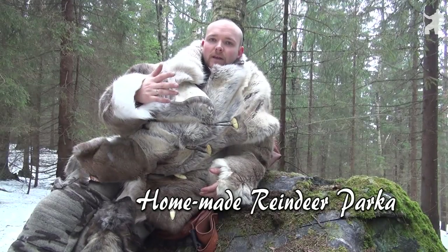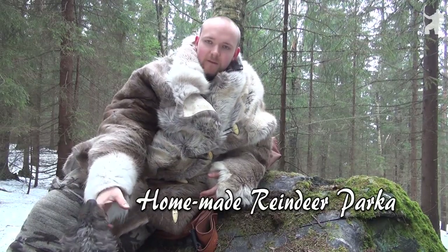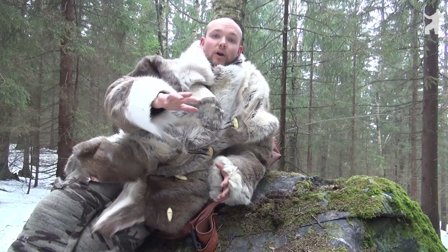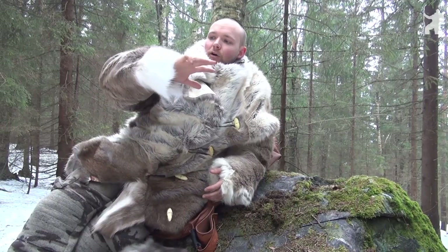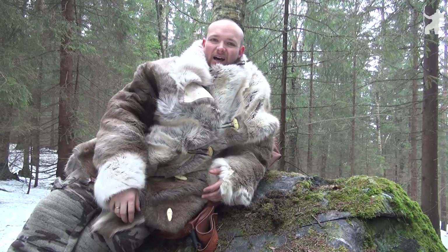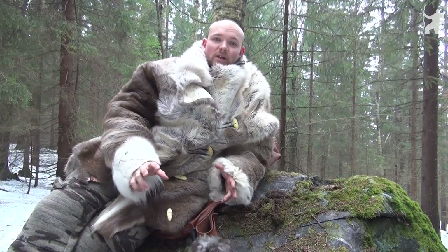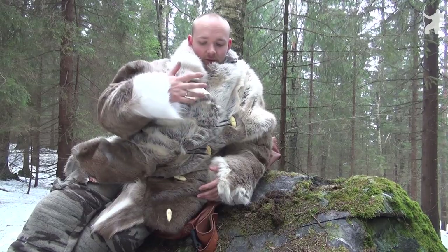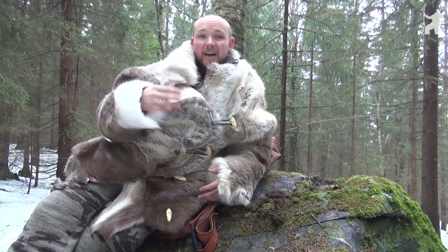This is my finished product — my reindeer parka. It's all handmade, and even the cutting process was done with a handmade flint knife, so it's real old school.